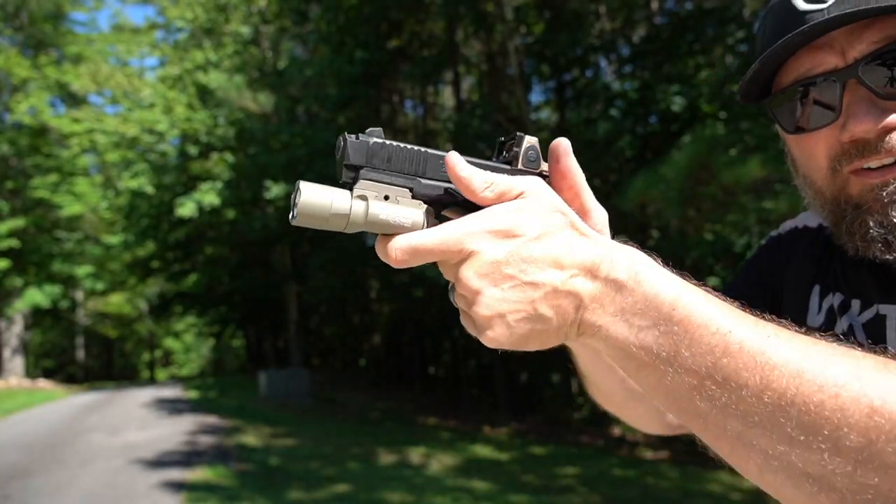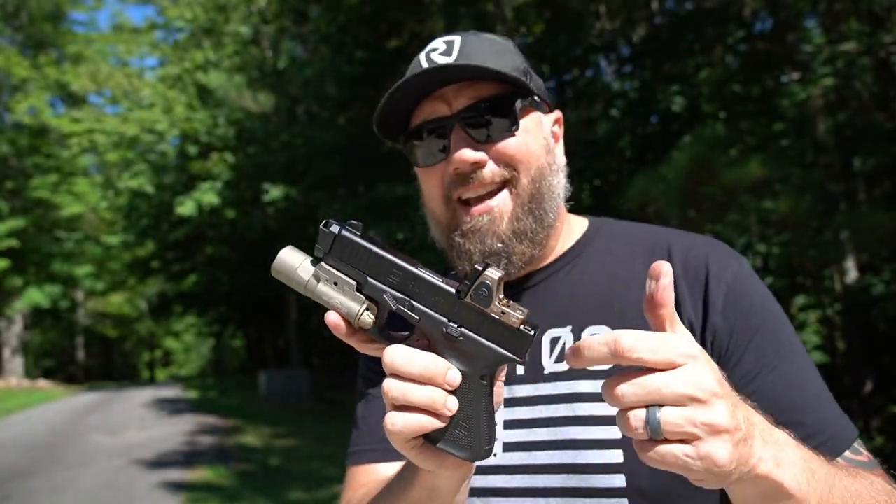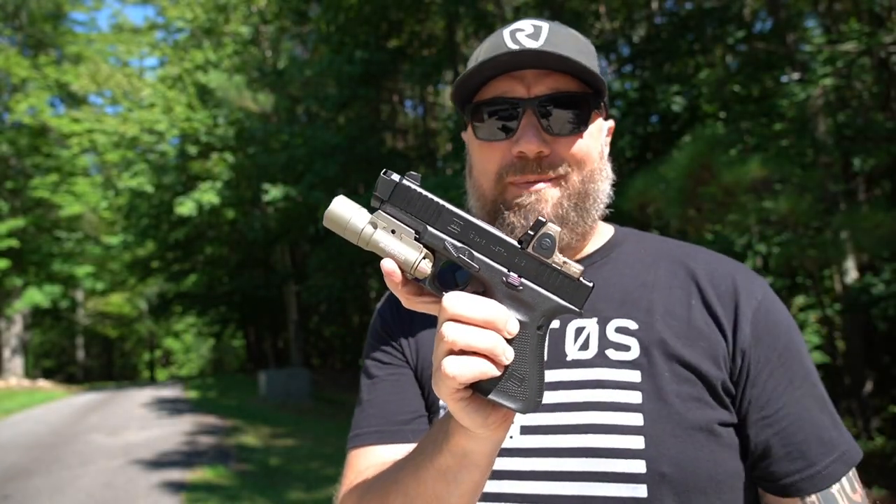And again, now on the Glock you have a place to rest your thumbs. Super cool, super innovative from Align Tactical. I'm going to put a link in the description below — check them out.